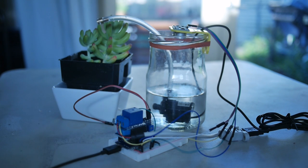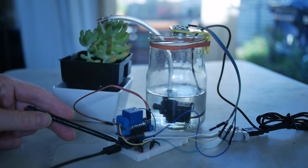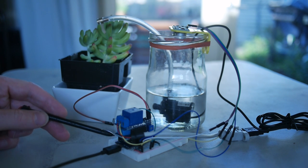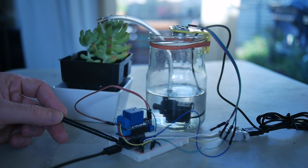So this is the system actually all wired up here. Essentially you've got the Wemos board here on the bottom — one of the advantages of the Wemos board is they're stackable — and the Wemos board is the brains of the operation.